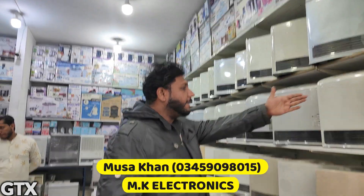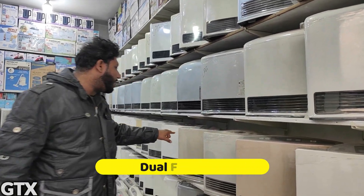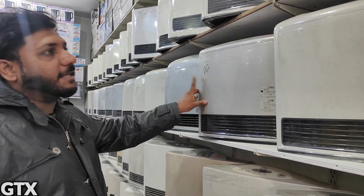These are Japanese models. You can see all the touch buttons. They have dual functions — electric and gas.